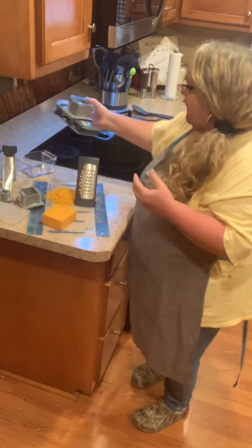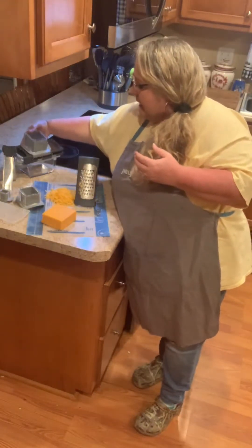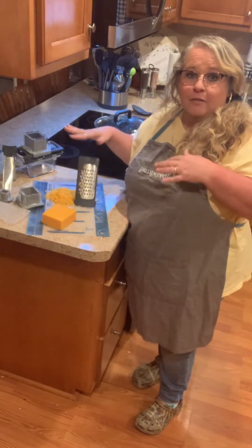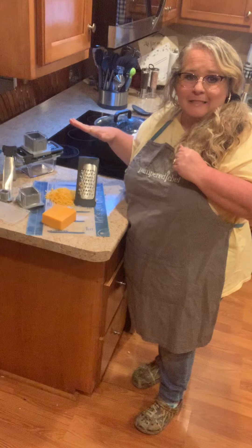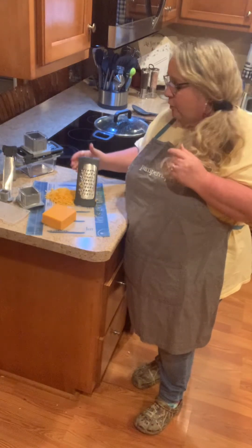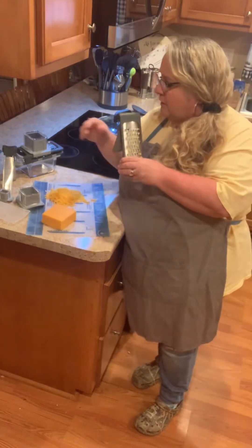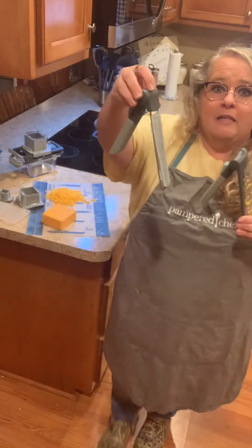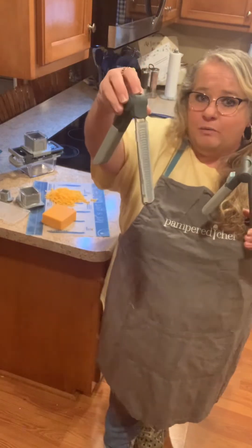The one that I'm going to be using today and demonstrating is going to be another grater. These are all sold separately. This is the adjustable coarse grater. The zester is also adjustable.